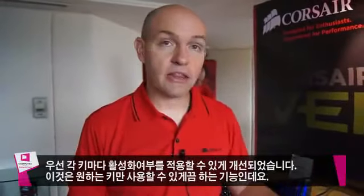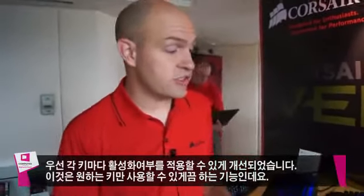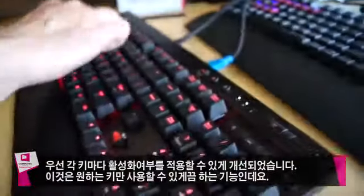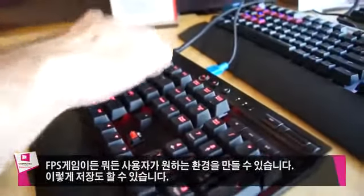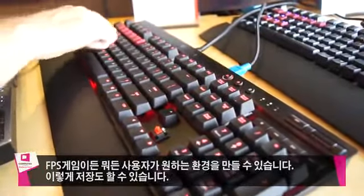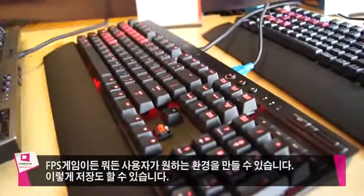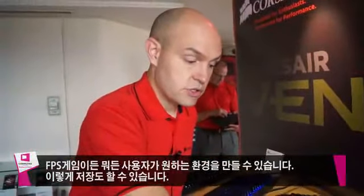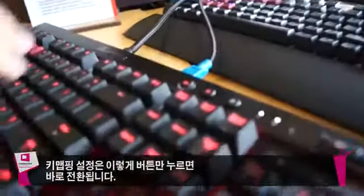Today we're talking about the K70. The K70 is great because it's fully mechanical, it's backlit, and it is actually per-key backlit. That means I can actually choose which keys are lit up and map those to what I want for my FPS games, or map those to the keys I need for League of Legends — whatever I want. I can save those and switch all keys on or switch specifically to the keys that I like.